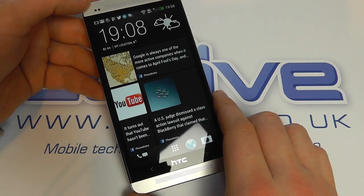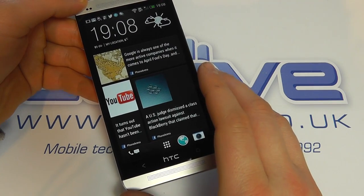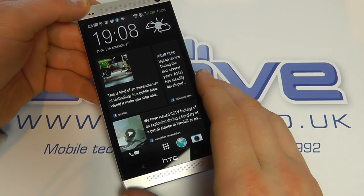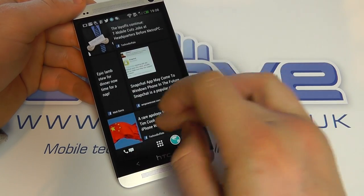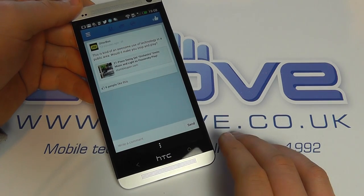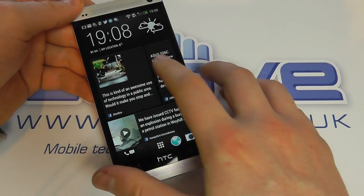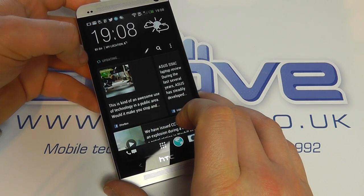Straight out of the box you get this home screen — this is HTC BlinkFeed, and what it does is bring in all the key data from your connected services. At the moment specifically Facebook, Twitter and other news services. You can see it automatically refreshes, you can scroll through your content, click into particular stories and be taken through to your Facebook app. If I pull down here, I can release it to refresh the content.